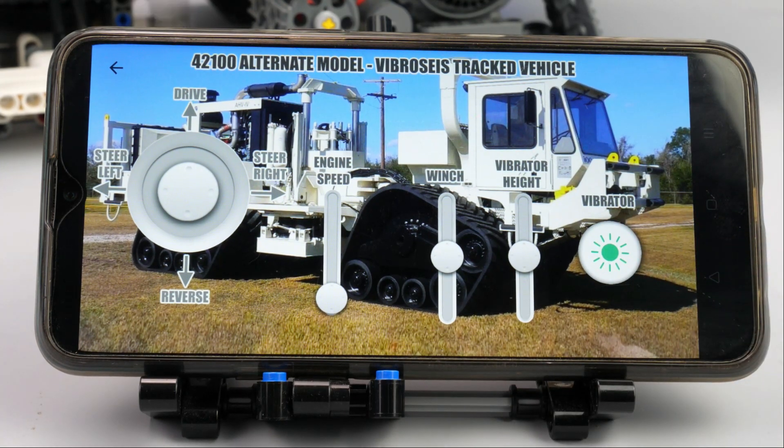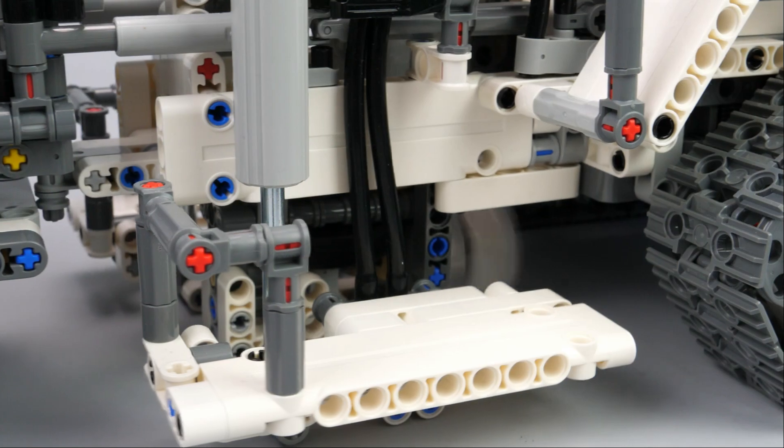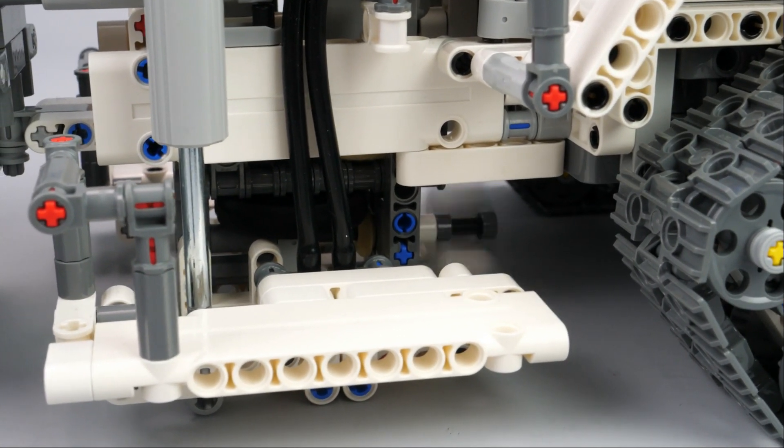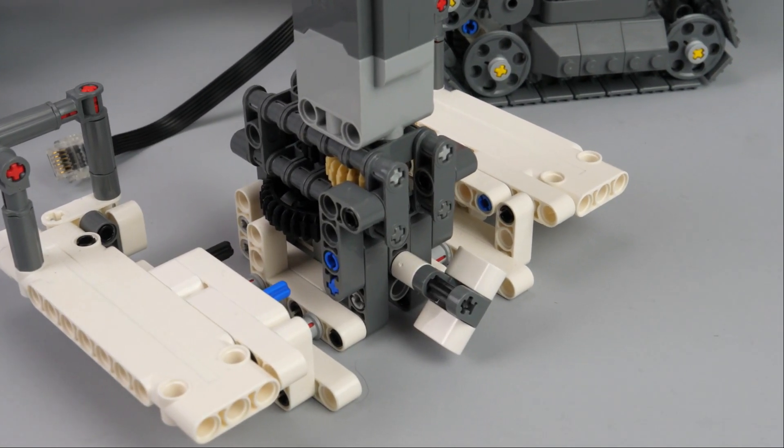The vibration is generated with an HM motor attached to the vibrator platform. It drives through multiple gearing and an eccentric on an axle. The vibration strength is pretty low but enough to vibrate the ground and the whole platform a bit.